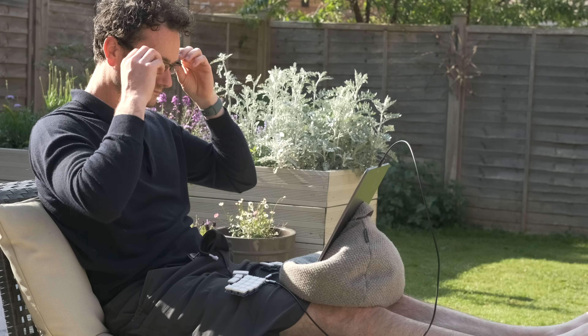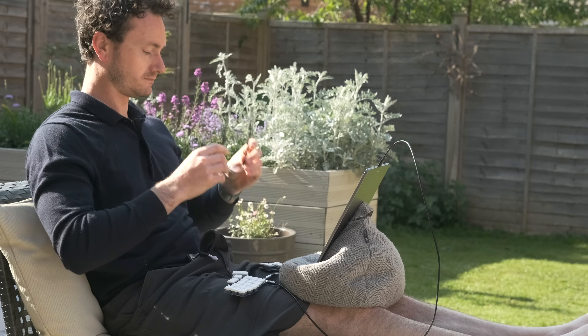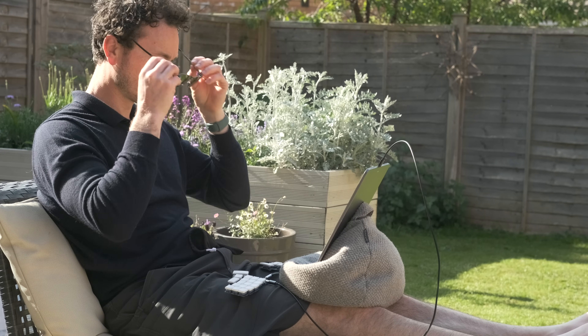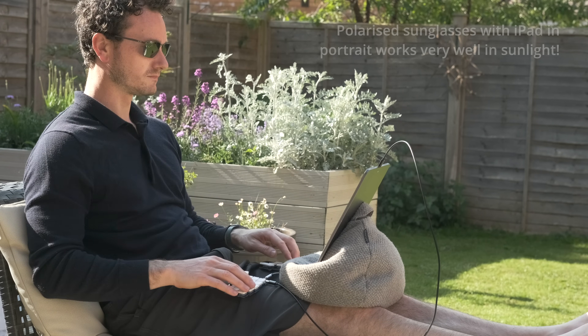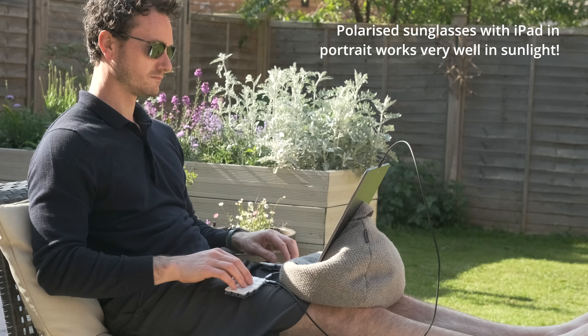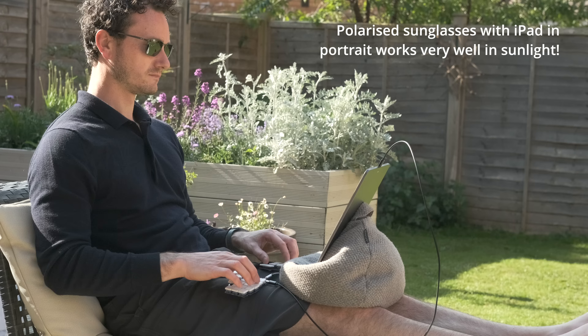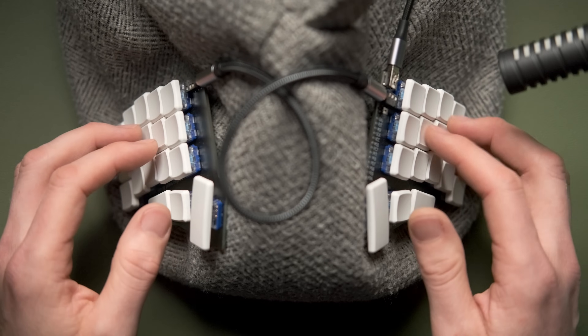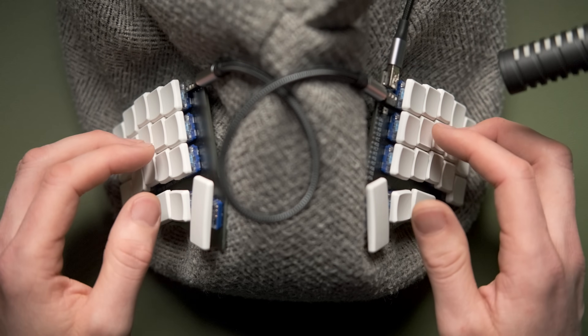The upside of having pins on the bottom is it sticks to fabric surfaces like trousers or a bean bag really well — it kind of grips things, making it easy to get into a good position. The split format works well on your lap: you can put each half on either side of your legs with the bean bag and iPad on top. The same applies in the car — you can put the split halves on top of your legs.